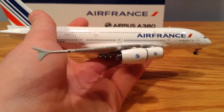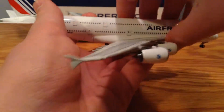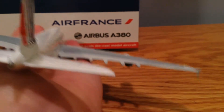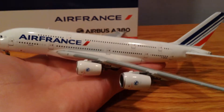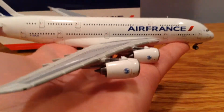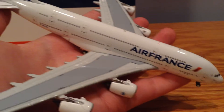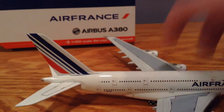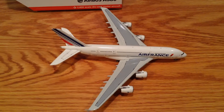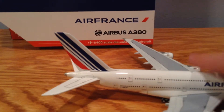And then there's the side, the back, the other side, the front, and if I didn't show the other side — and then the top, and then the bottom.